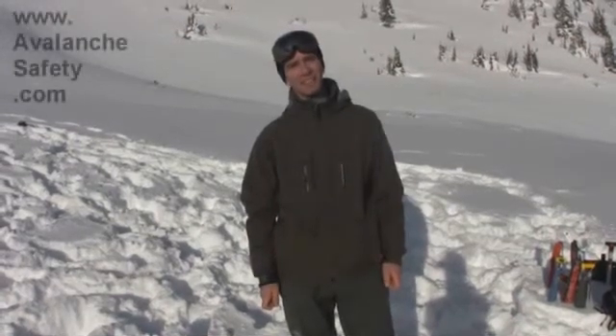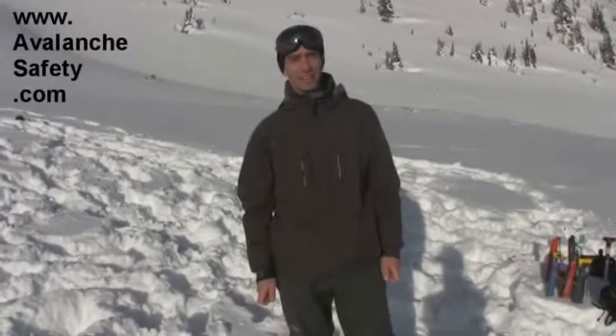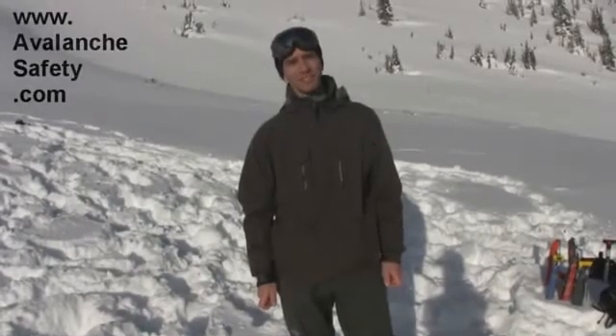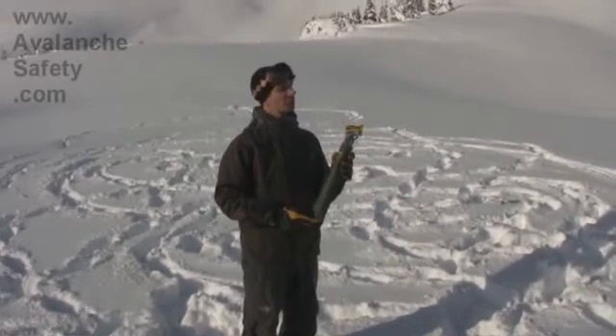Hi, I'm Steve from Avalanche Safety Solutions. You can find us on the web at avalanchesafety.com, and I'm here to tell you about one of our products. This is the new Peeps i-Probe — a new product with a very interesting feature.